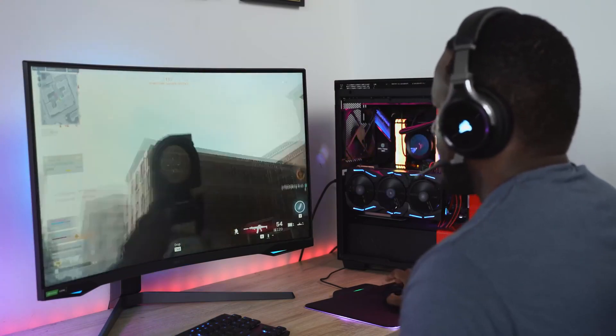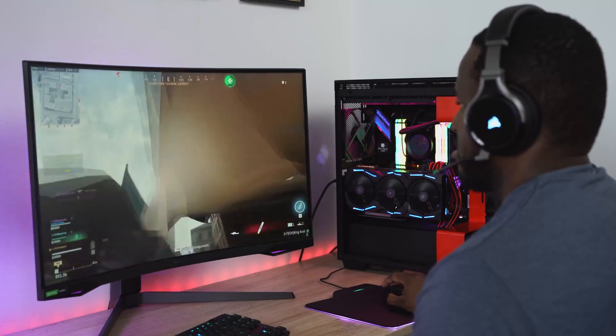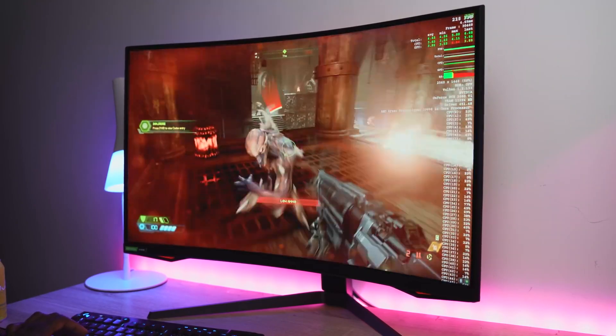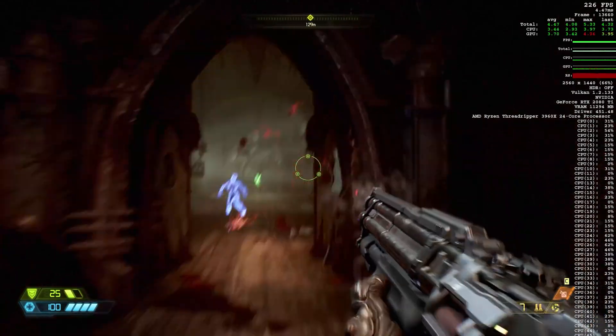The game that really took advantage of this was Doom Eternal. Playing Doom Eternal at max settings 240Hz, I was getting about 230 to 240 frames per second — you could see how smooth it was. Doom really takes advantage of this monitor and it was great to see it in action.